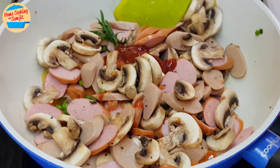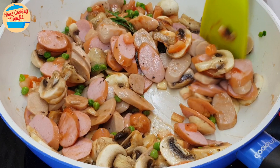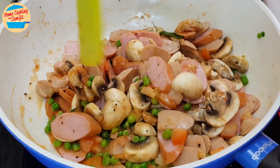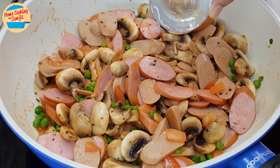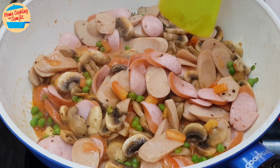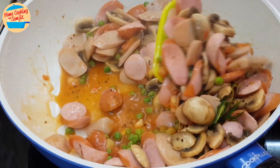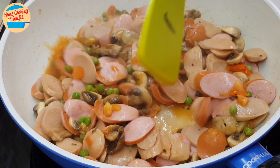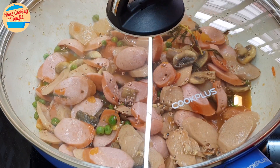Add in 2 tbsp of ketchup and give it a mix. Add in 3 tablespoons of water, cover the lid, and let it simmer for 8 minutes. After 4 minutes, give it a stir, then cover the lid and continue to cook for 4 more minutes.